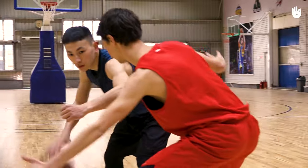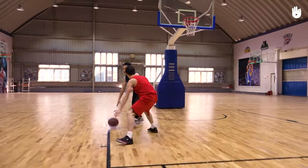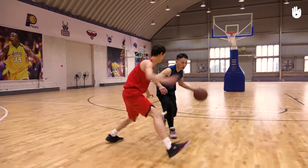When you do a crossover, immediately change the protecting arm. In game situations, you will need to use both hands, so you should train even harder using your weaker hand.